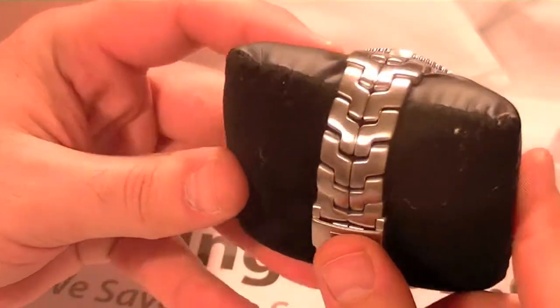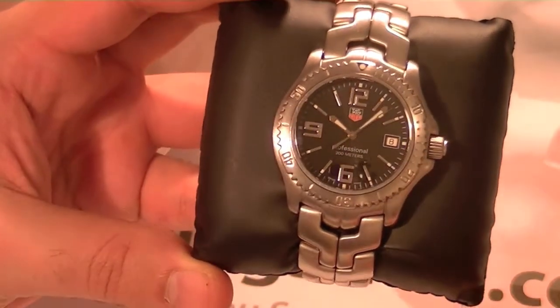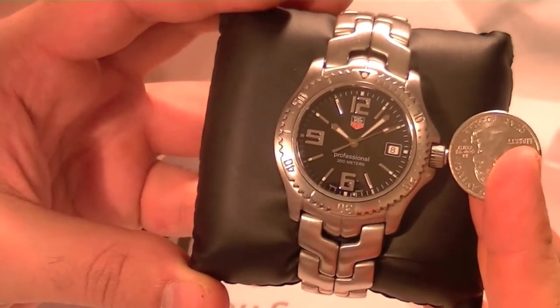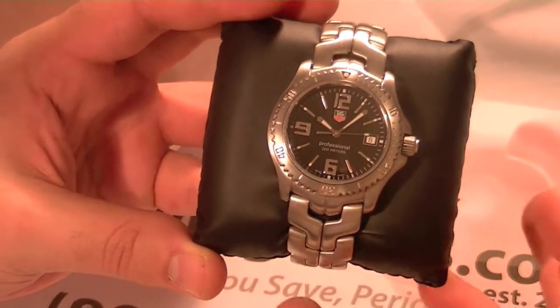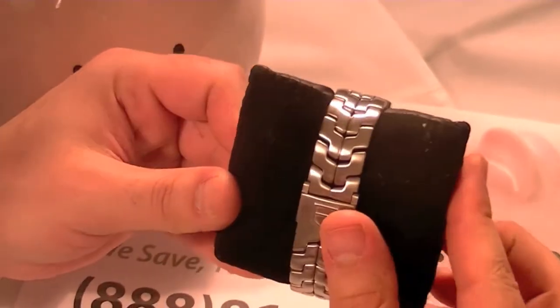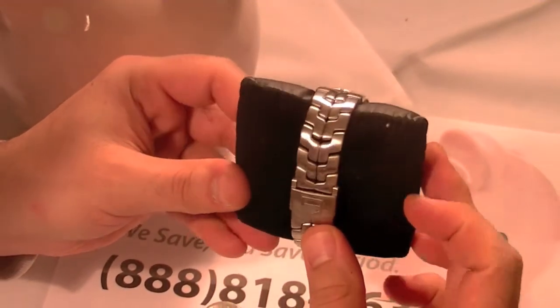The bezel material is made of stainless steel with a high polish finish, and the case as well as the bracelet material is made of brushed stainless steel. This watch has a sapphire scratch resistant crystal and a case diameter of 42 millimeters. The WT-1110 model features a deployment buckle and is water resistant up to 100 meters.